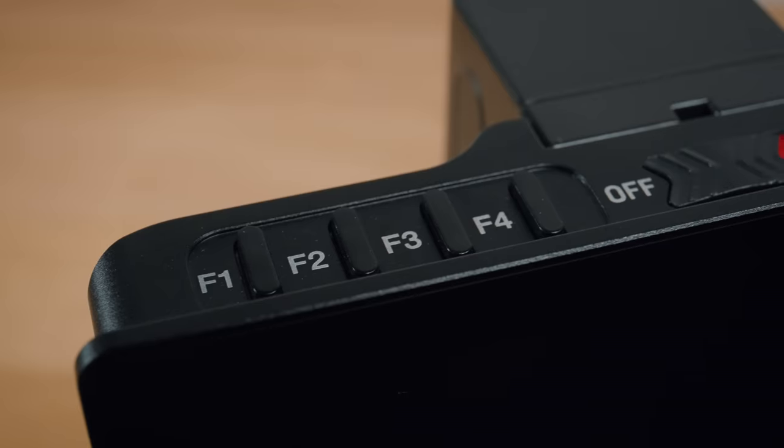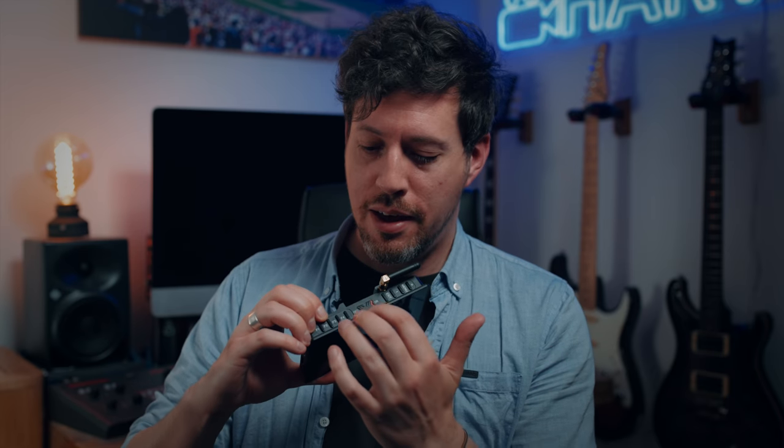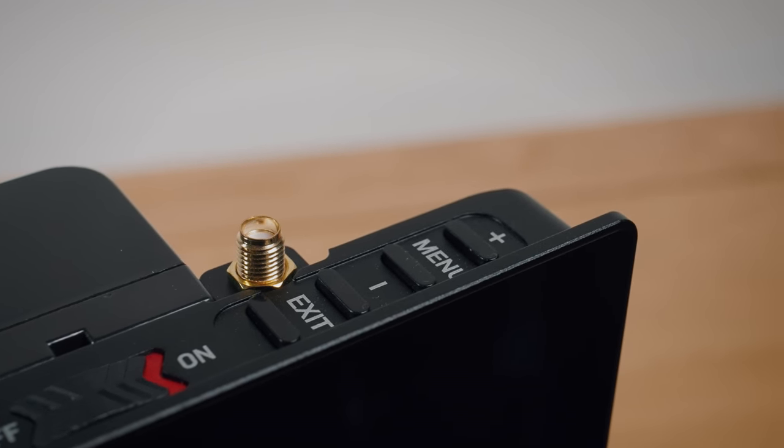I actually contacted Portkeys about these things and they said that's just what happens. And despite all those quirks, I found the user experience oddly charming. I really like the feel of the buttons on top of the screen, and once I programmed the ones on the left-hand side to different exposure tools I was toggling them without looking, which was really handy. The touchscreen actually works pretty well — not iPad Pro responsive, but well enough. I really like the combination of buttons and a touchscreen; usually with most monitors it's one or the other.